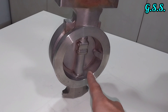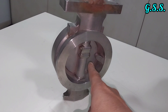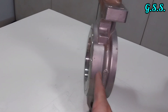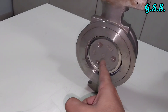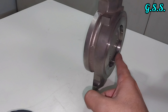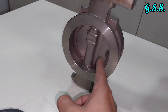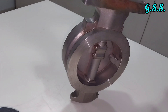The cryogenic butterfly valve has an eccentric disc — the disc is not at the center of the valve body. When viewed and rotated, you can see the disc is offset to one side. That is why this valve is called an eccentric butterfly valve.